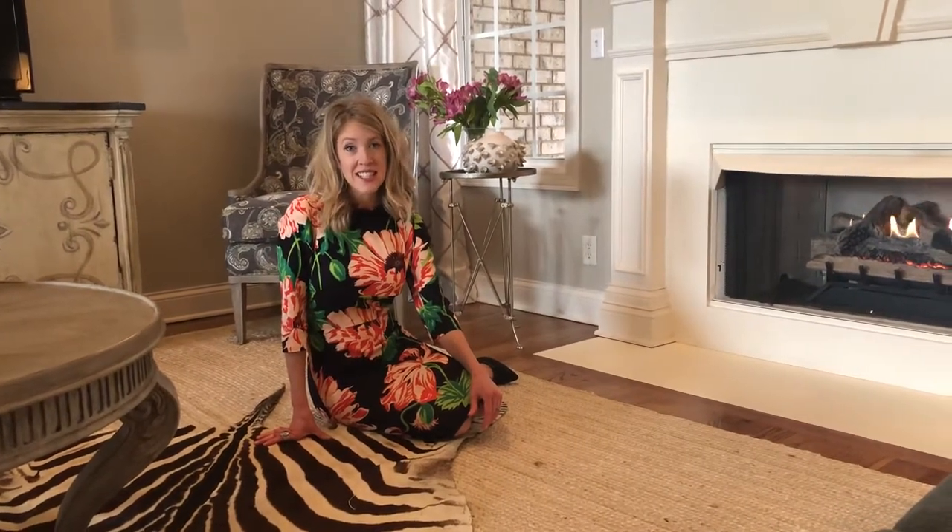Hey guys, it's Missy Pitt with Missy Pitt Interiors, and today I want to talk to you about sisal rugs. I get a lot of questions about sisal rugs, so hopefully I can answer some of your questions today. I have a family of four, and I feel like we're quite messy and quite hard on things, so if I could recommend a sisal rug and it works for us, I feel like it would work for most people.